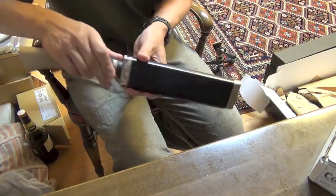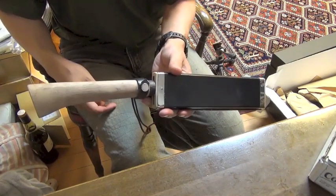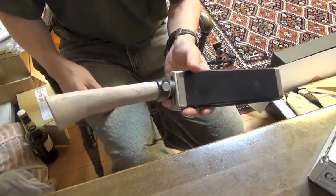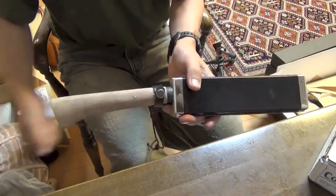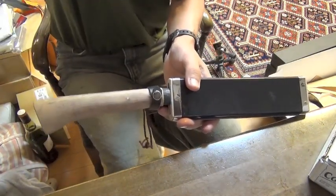This is my batoning wedge hatchet by Toyokuni. Thanks for watching. See you — bye-bye!